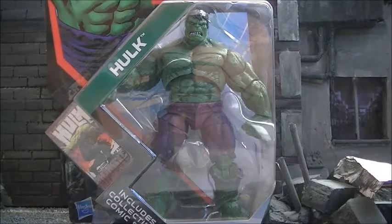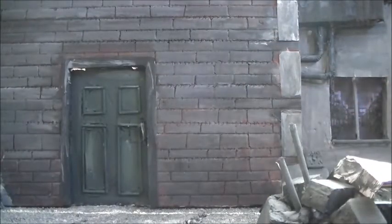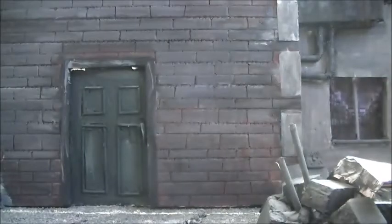The original Incredible Hulk Marvel Universe figure has gone down in infamy as one of the worst Marvel Universe figures ever made. This, however, looks like a figure that will right past wrongs. I think this is going to be somebody that really does the Hulk justice, because he's one of my favorite characters and I always wanted a decent figure of him. This one from the Incredible Hulk movie line is good, but he feels a bit too big as far as scale goes.